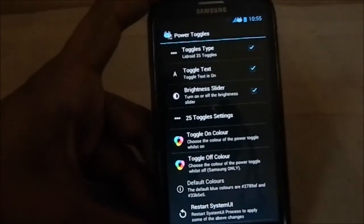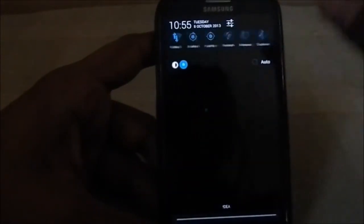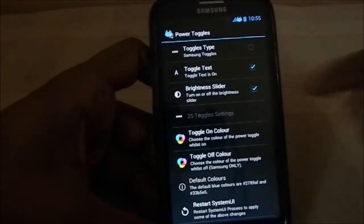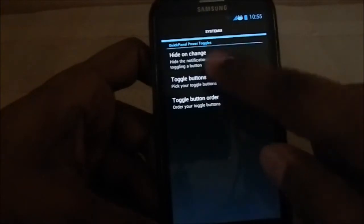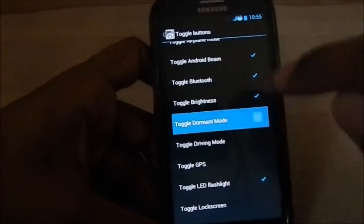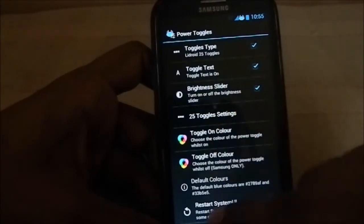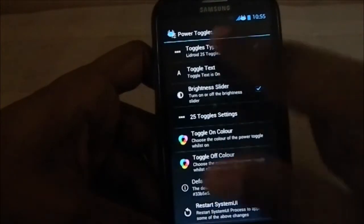For power toggles, what you see is the Lidroid power 25 toggles, but it can be changed — you can have Samsung toggles instead, though you need to restart the system UI for that to work. In Lidroid you can enable toggle buttons for 2G, 3G, and everything else. You can also select the colors for toggle-off states if you're using Samsung toggles.